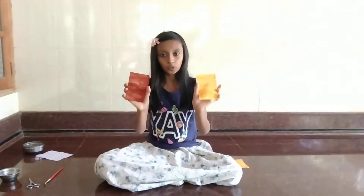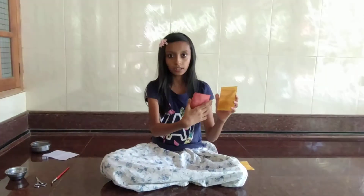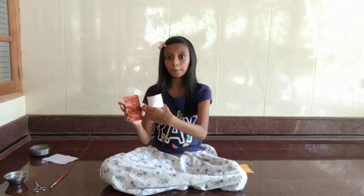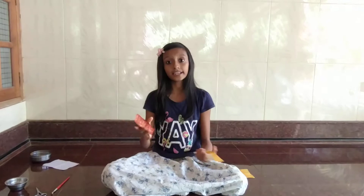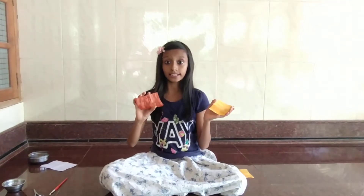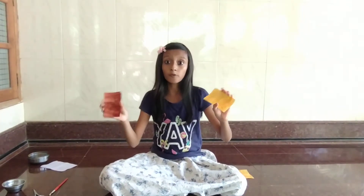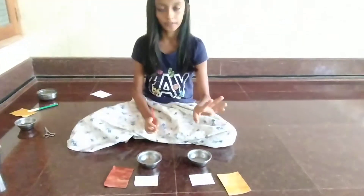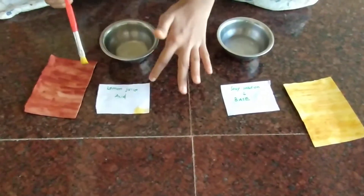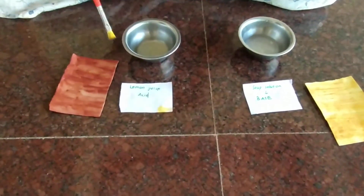Now we have two sheets. In one sheet I applied turmeric paste, and in the other sheet I applied turmeric paste and then painted it again with soap solution. So now let's see if our litmus paper works or not. I have two solutions — soap solution, which is a base, and lemon juice solution, which is an acid.